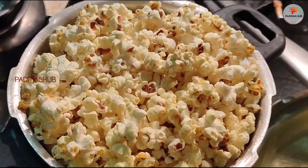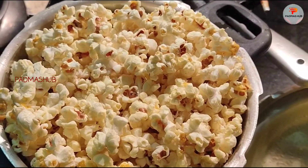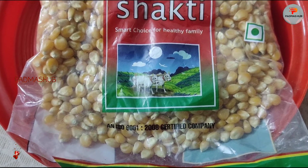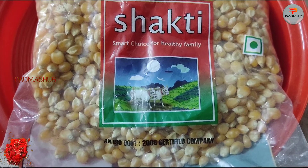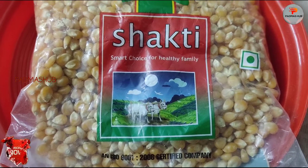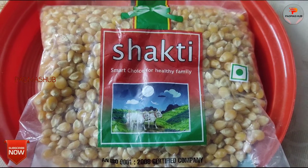Hi friends, I'm going to show you a movie in lockdown. I'm going to show you popcorn made in my kitchen using very simple ingredients.